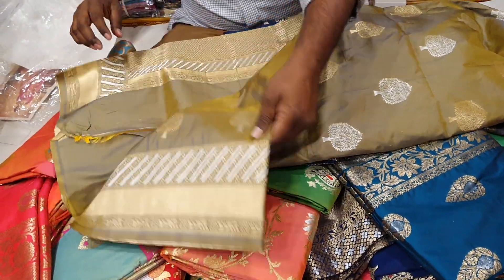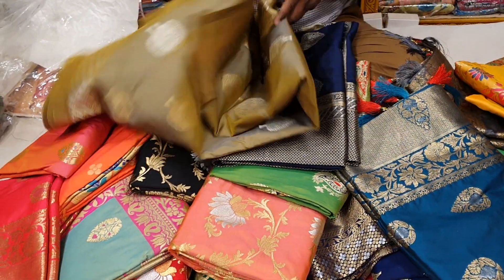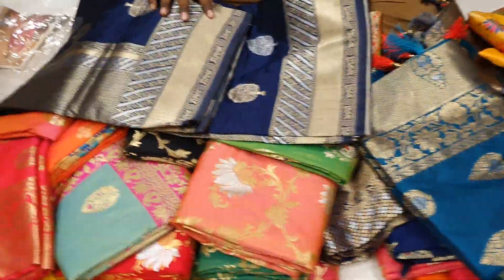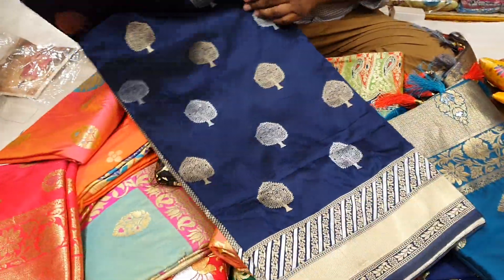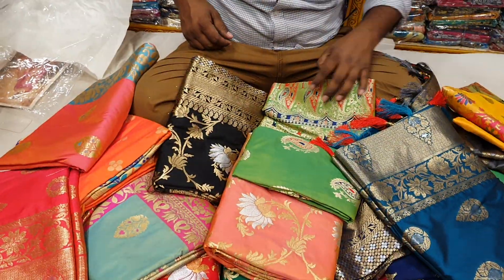It has a 3,000th color, it has a 1-1,500th color. You can only put 5,500th color, one-2,800th color. They have a hunter. You can also buy gold.